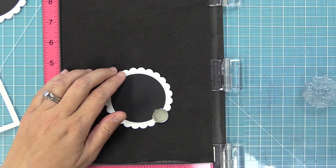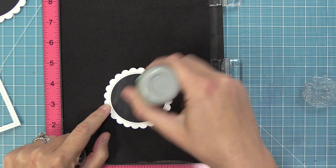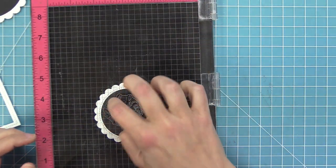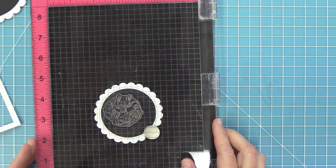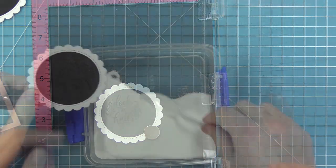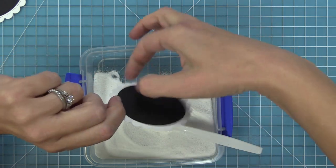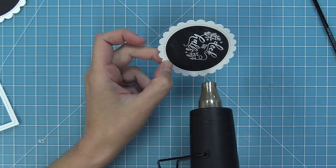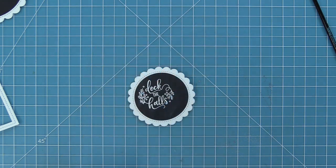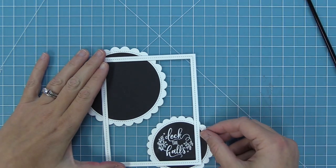I'm going to do Megan's method — ink it up, stamp it down, and give some little taps to get a nice detailed image with that clear embossing ink. Now we're adding the clear embossing powder, sprinkling that on, and it's going to capture the beautiful detail of that stamp. That comes from the Magic Holiday Messages stamp set. Then we heat it up with the heat tool and we'll have a nice bright white sentiment to go along with the white frame and the white scallop circle frames.